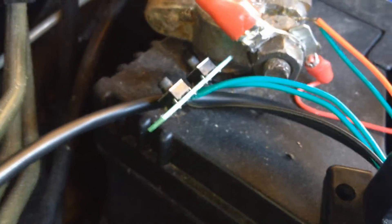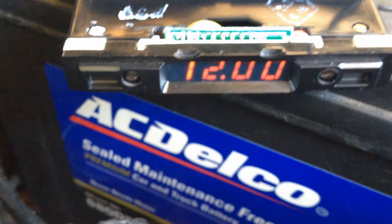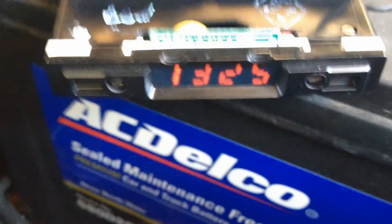The adjustments are done via these buttons. So you can set it on clock or you can set it on voltmeter. Once you've set them to all and scrolling through the three, it's basically a lot more functional than the old one.